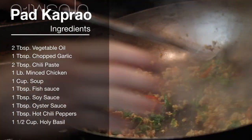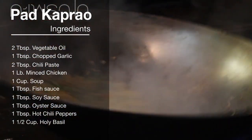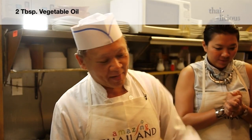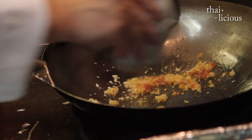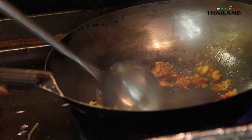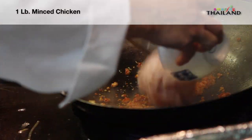Today Chef Zhou is going to show us how to make Pad Krapao. First of all, we have to put the oil in a hot pan. We make the pan hot first, and then we pound all the garlic and the chili paste — a little bit of chili paste and garlic. And then we put all the chicken in there.